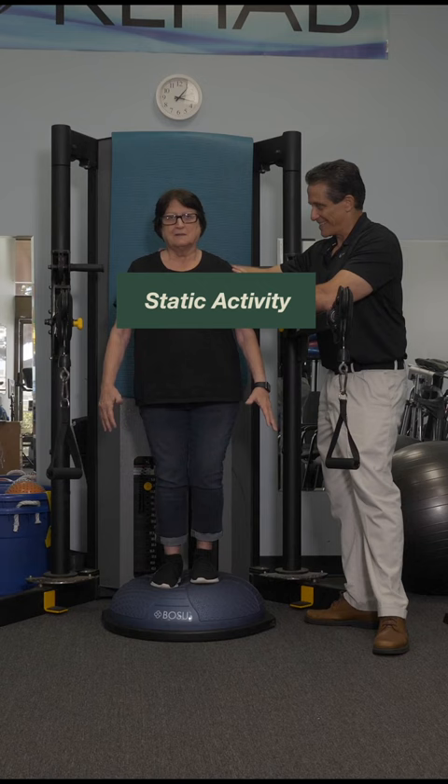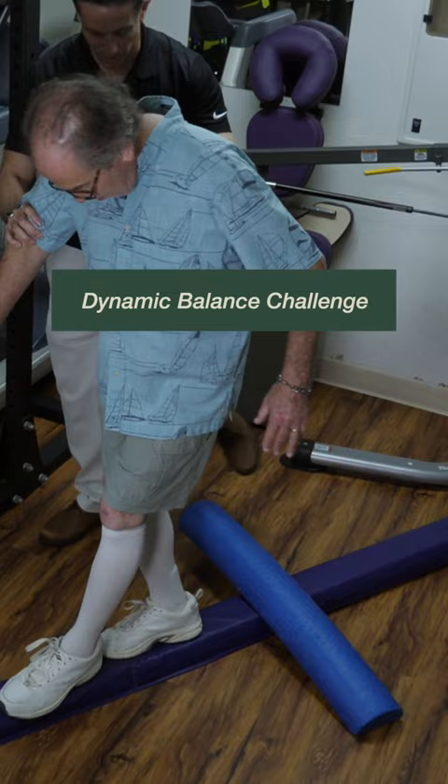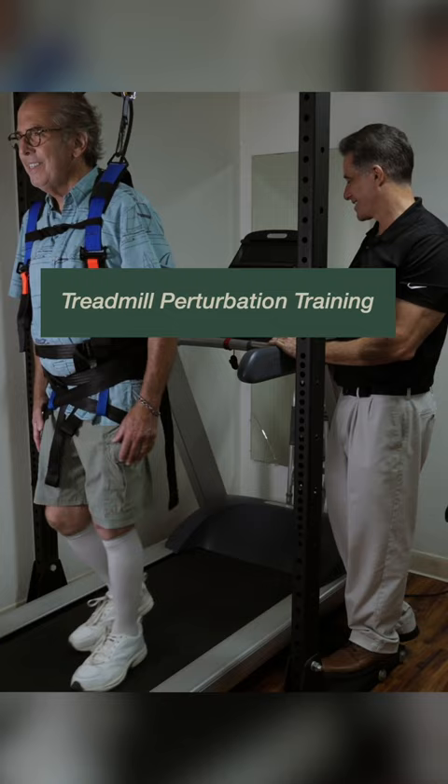Dynamic balance challenge is when the client is walking or stepping and also having their balance challenged. On a treadmill, the trainer can constantly change the speed for perturbation training. This is shown to be highly effective in improving balance.